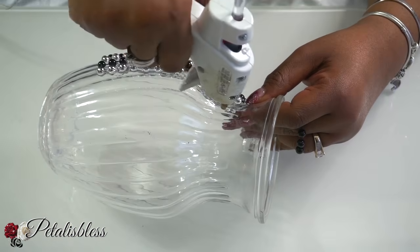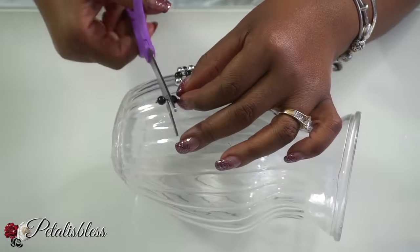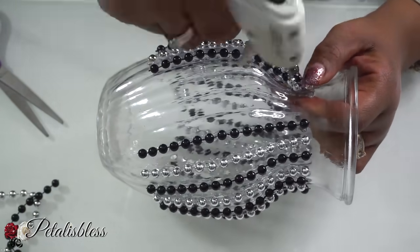As you can see, I'm taking the beads from the top of the vase going a little bit more than halfway down — I'm not going all the way down to the bottom.